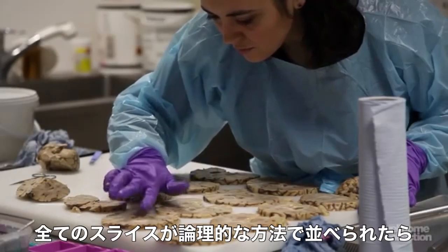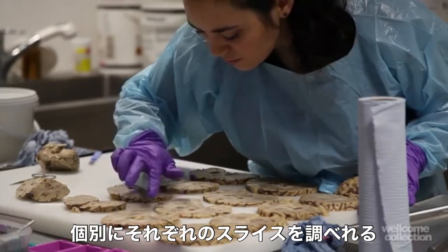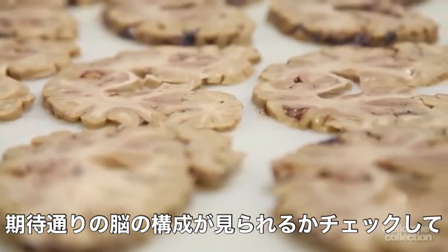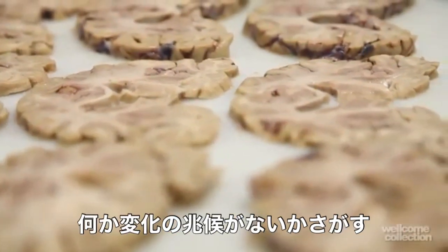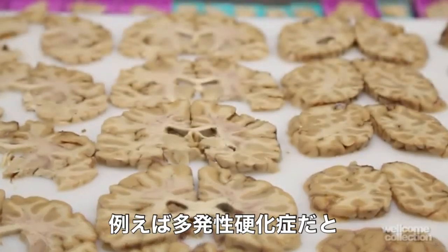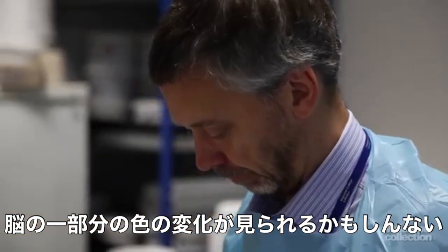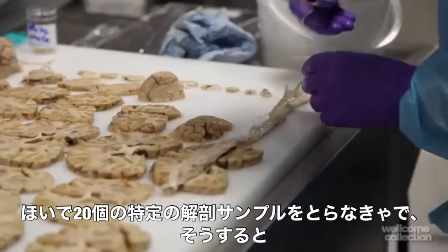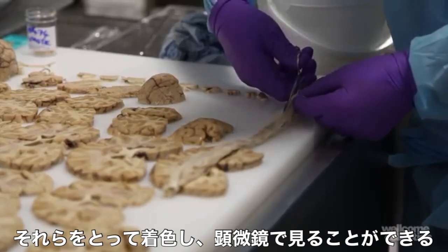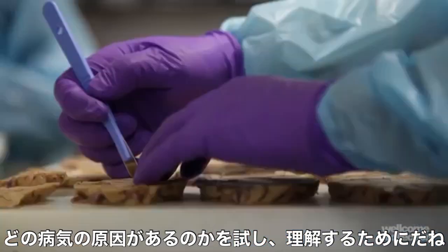When all these slices are laid out in a logical fashion, you can inspect each slice individually, working from the front to the back of the brain, just checking that all the structures are as you would expect them to be. Looking for any signs of change — whether it be in multiple sclerosis, for example, where there may be changes in the colour of parts of the brain. We then have to sample 20 specific anatomical areas to allow us to take them away to be stained and look at them down the microscope.